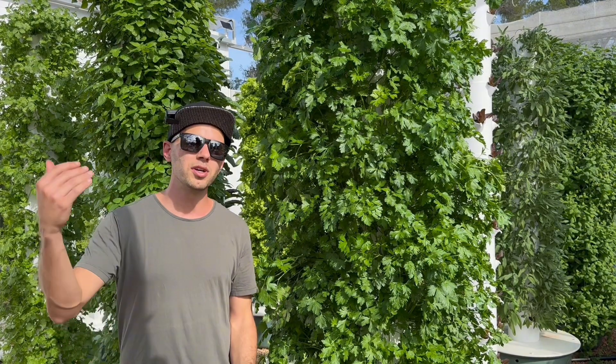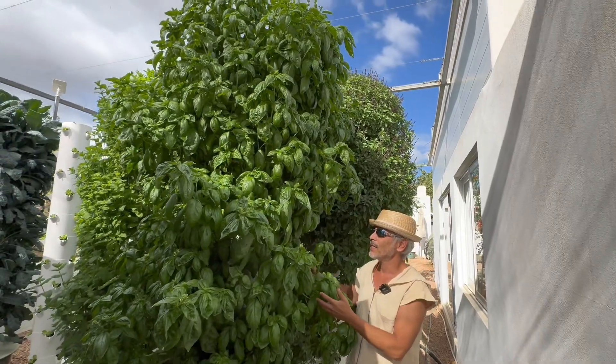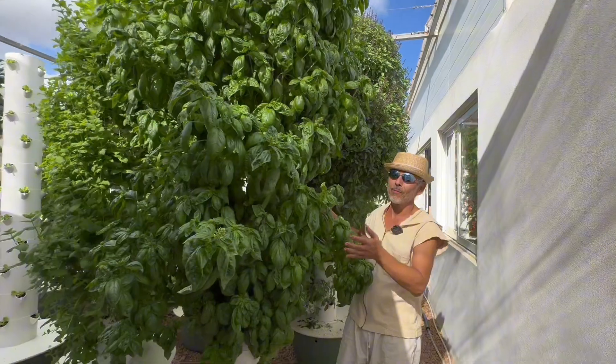Hi guys, my name is Alex and here at Agritonomy, we are dedicated to advancing the science of vertical farming using aeroponic towers and perfecting the techniques for cultivating crops on these innovative growing systems.